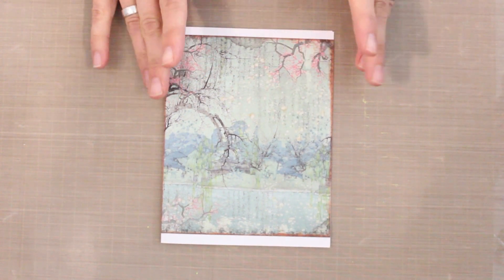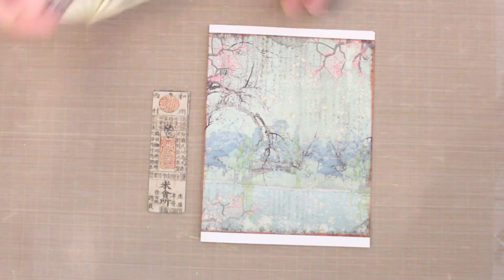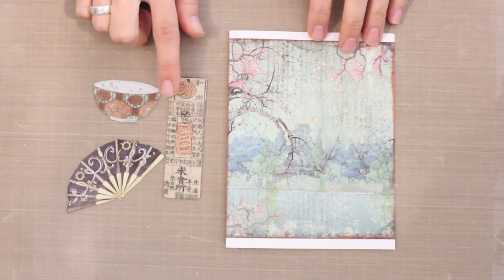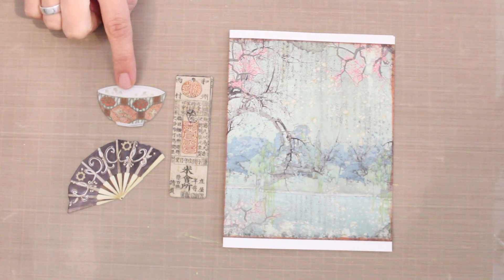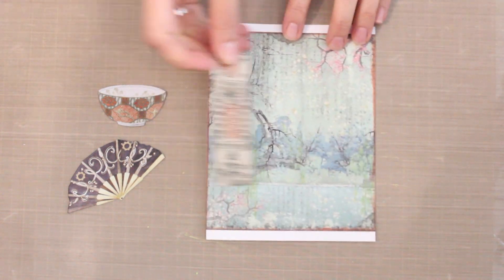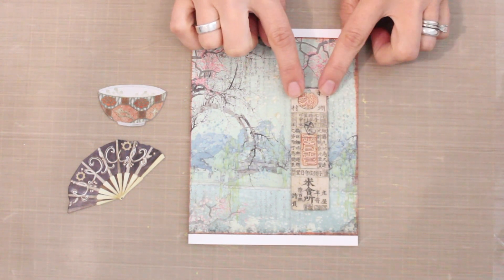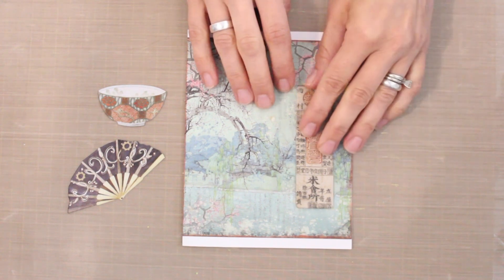To build a collage on top of this, it's really easy with our chipboard elements. I've pulled a couple in a variety of shapes — one of the design principles of creating a collage is to work with differing shapes to create visual interest. I have a tag which is a rectangle, a fan shape, and a really beautiful curve on this teacup — so I've got variety with straight lines and curves. I'll pop down the largest element first as my anchor, then position the second largest, the fan, slightly overlapping to create a grouping.